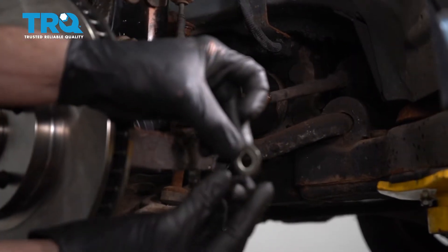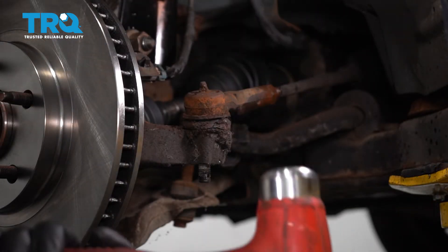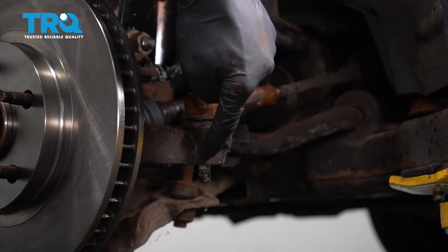Set the nut and washer aside. Next we're going to separate the outer tie rod end from the knuckle. We'll use our hammer and give it a couple loving bonks on the knuckle.